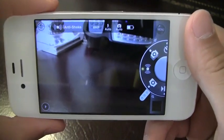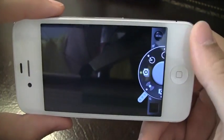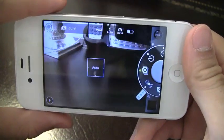Moving along, you've got single shot — that's just gonna take pictures like you normally would. This app is again loaded with features, so I'm gonna go ahead and show you two more features that I really like.